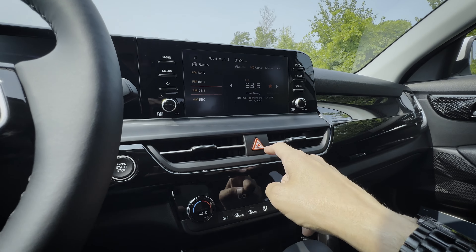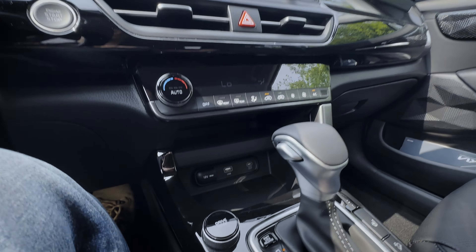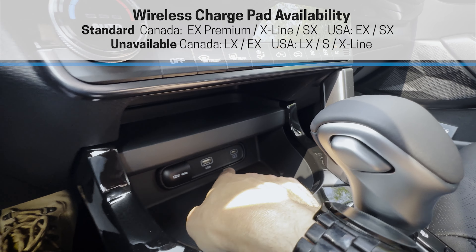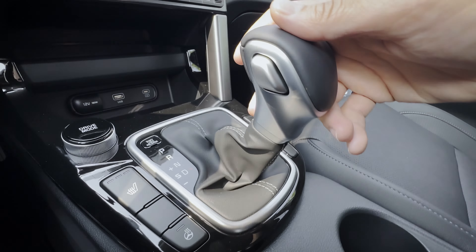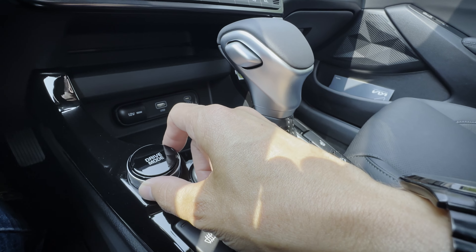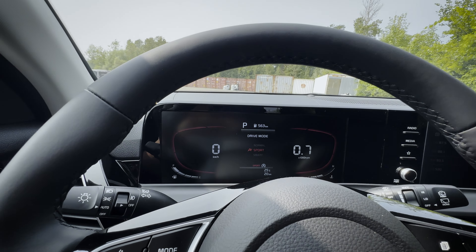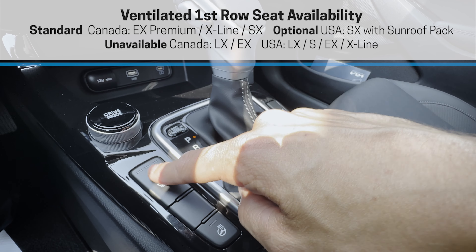The audio system is actually really solid even just in the base system. Starting from zero and cranking the volume up, at about half volume it sounds good and at three quarters it really opens up. I've adjusted the treble down two points and bass up three for a deeper audio experience. The bass system is actually better than I expected.